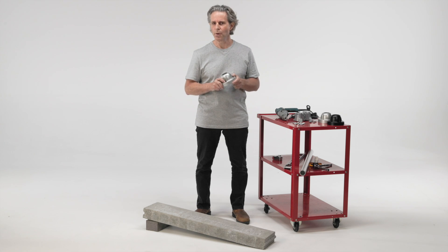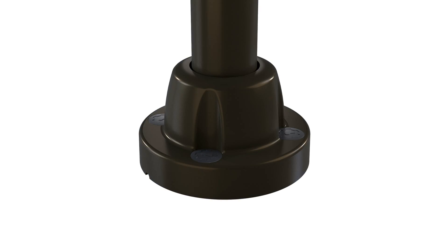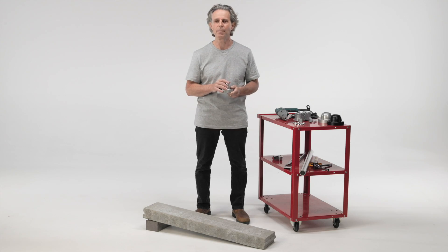Promenade's Sprocket Lock Post Base is available in a number of colors to match our Promenade Schedule 40 aluminum pipe. So you can use a silver, black, or architectural bronze base with the corresponding pipe to make a vertical post on almost any surface.